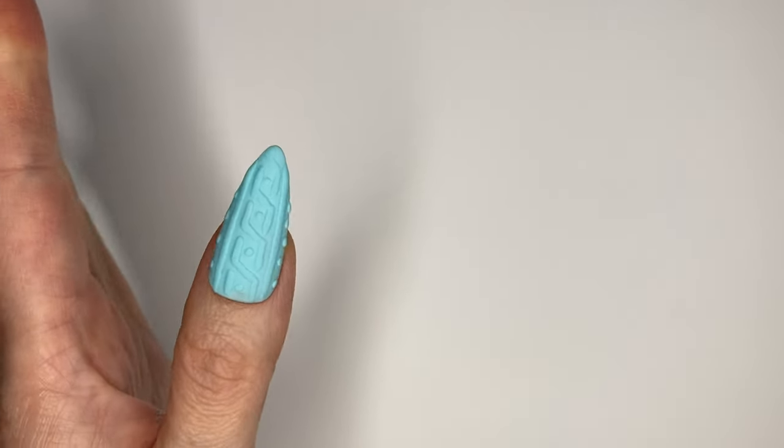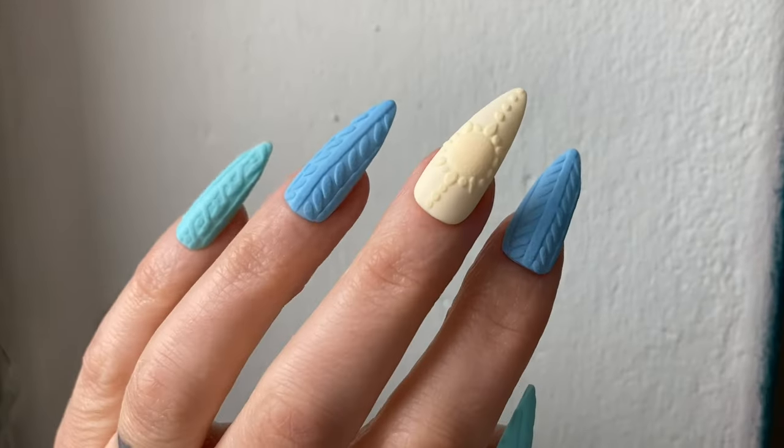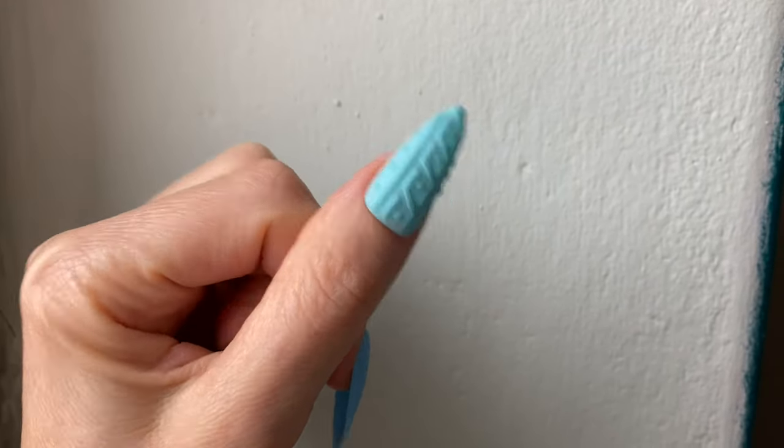And here we go. It's really soft and pleasurable to look at. This is definitely an exercise and I definitely need to work more with this technique. Here is how they look in daylight.